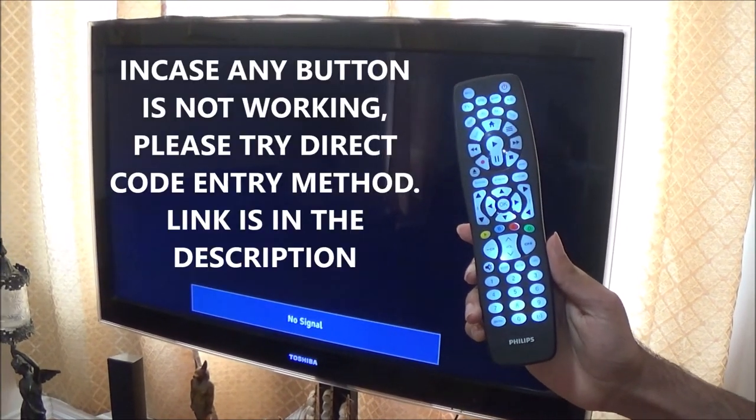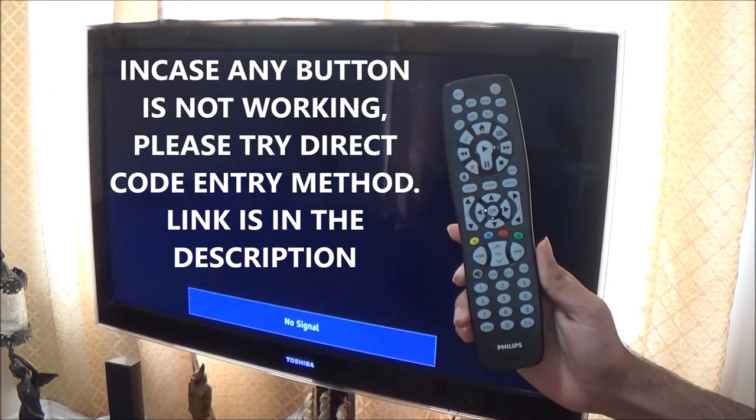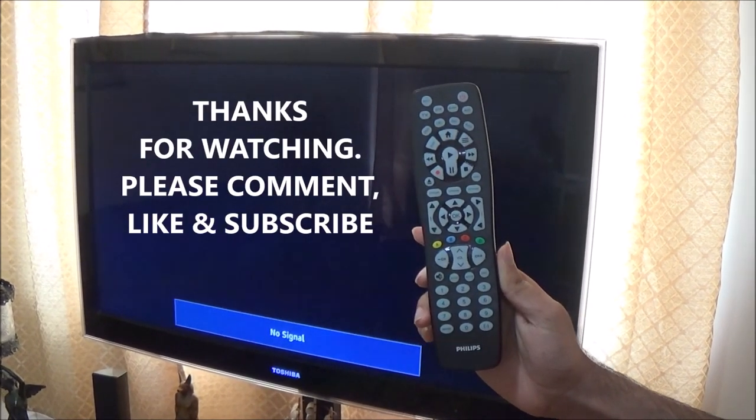In case any button is not working or your TV did not turn on, you can try using my Direct Code Entry Method video. Link will be in the description. Thanks for watching and please like and subscribe.